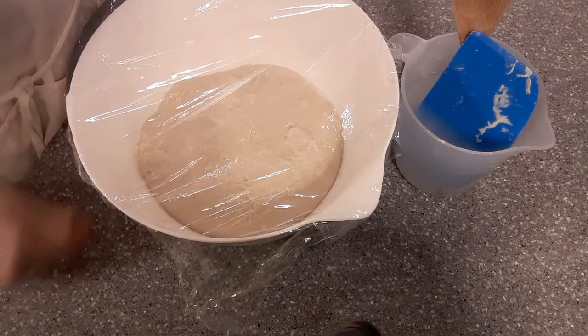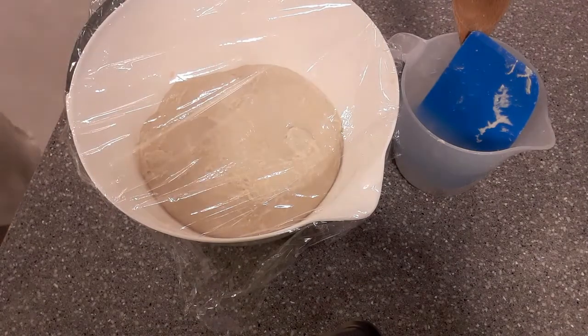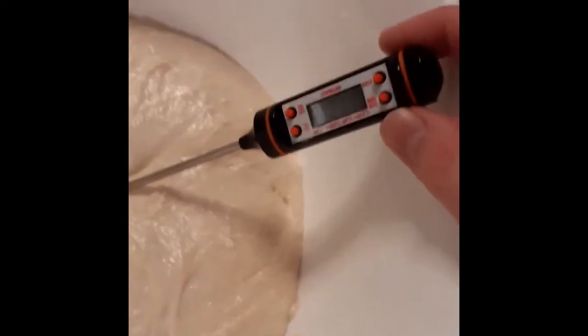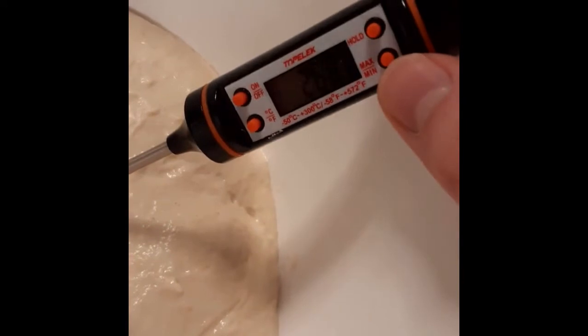That dough is going to be left for about 12 hours until tomorrow morning and it'll rise considerably. You'll see it tomorrow — it'll look totally different.